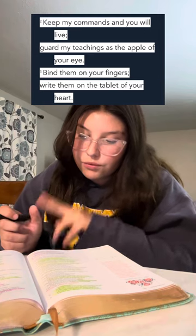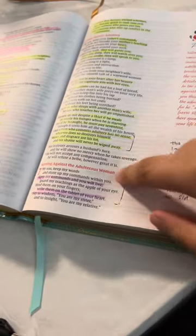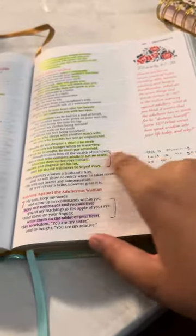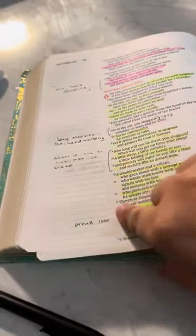For example, chapter 7 verse 2 says 'Keep my commands and you will live, guard my teachings as the apple of your eye,' and verse 3 says 'Bind them on your fingers, write them on the tablet of your heart.' So I'm just going to do a little square around the side of it. What I'm going to write is that keeping God's commands is what's going to help you have discipline against sin. So this is what I mean — a little square next to the verses, and then your note over to the side.